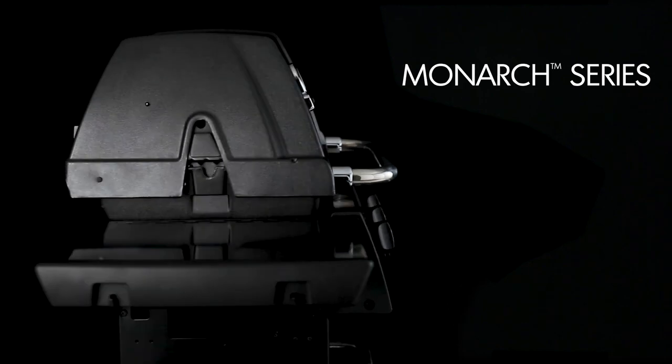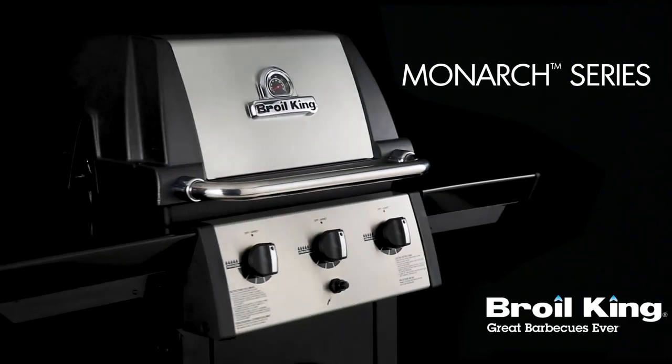The Monarch Series by Broil King. Great barbecues every time.